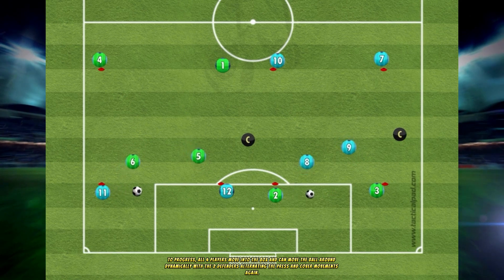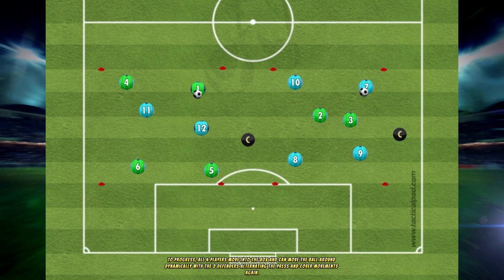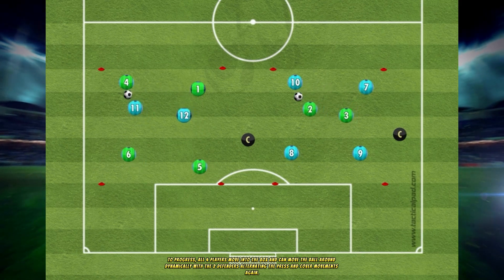To progress, all four players move into the box and can move the ball around dynamically, with the two defenders alternating the press and cover movements again.